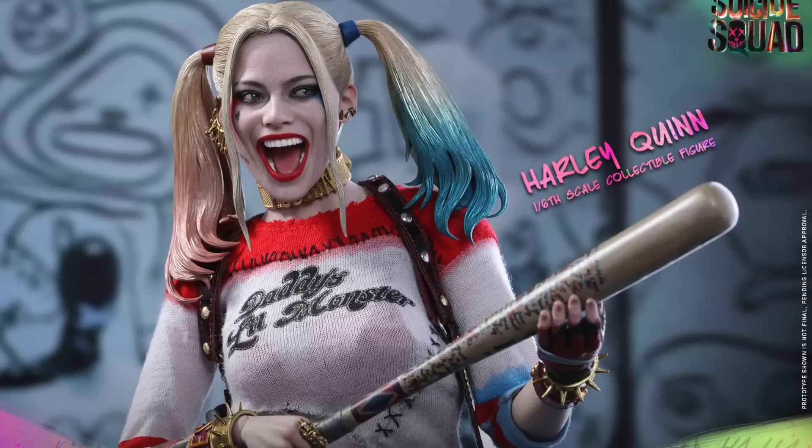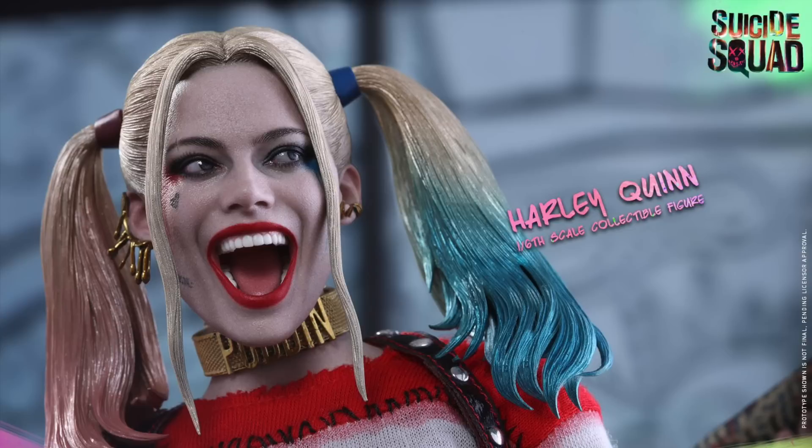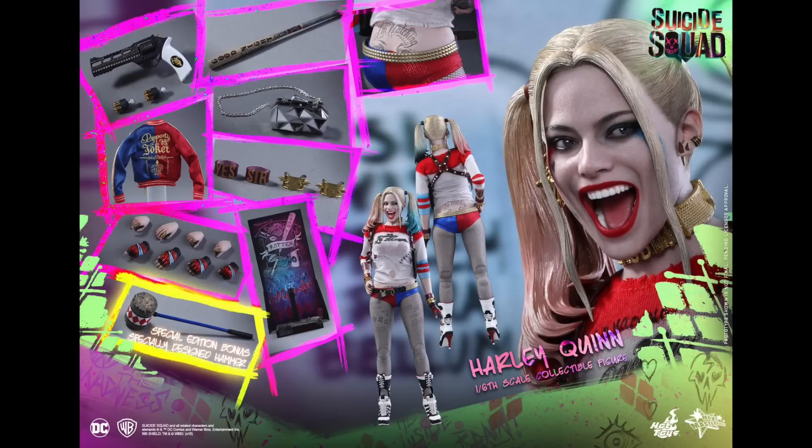She also has an open left hand. She does come with her Joker jacket, which is removable if you want to do her non-jacket look. She comes with quite a bit of accessories, like her uptown necklace, spike bracelets, stockings, baseball bat, and revolver pistol with 2 speed loaders.